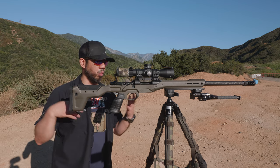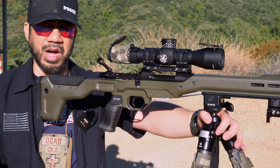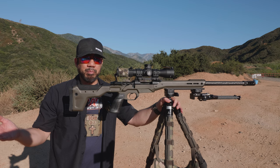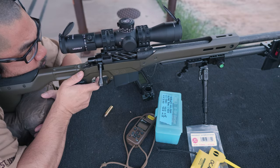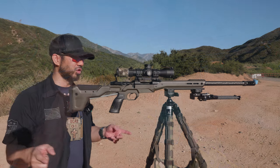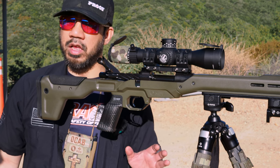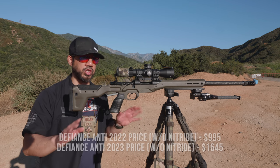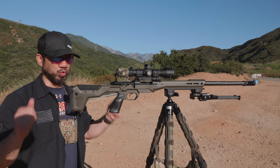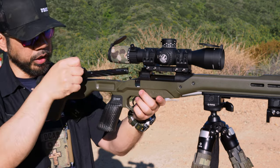The Defiance Anti is basically the lightest short action you can get before going titanium — I'm almost positive it's under 20 ounces without the scope rail. I know a lot of people aren't fans of Defiance right now given what's happened recently — I'll put a link in the description. Personally I think it's a great action. I pre-ordered mine in 2022 and they honored the pre-2023 price of around a thousand dollars. It feels smooth, it's a two-lug action, and I have no complaints.